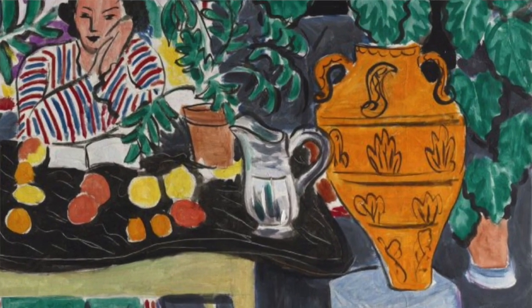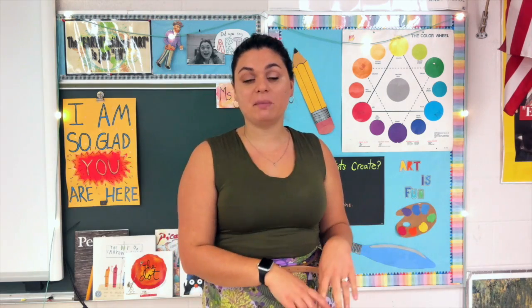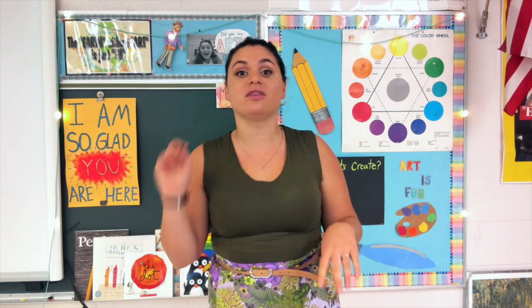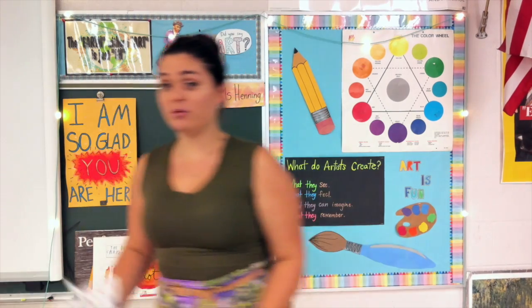We are going to make our own vase, not in a way that you think. Matisse's vases all had really neat patterns made by line and shapes. We're going to take what we learned last week and the week before about lines and shapes and use that for this project. Our vases won't look like a normal vase — they will be 3D!